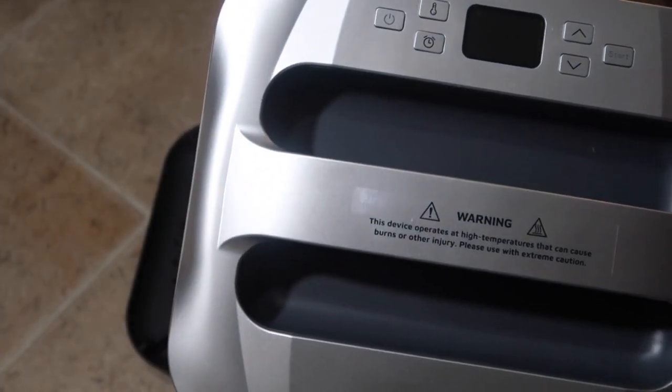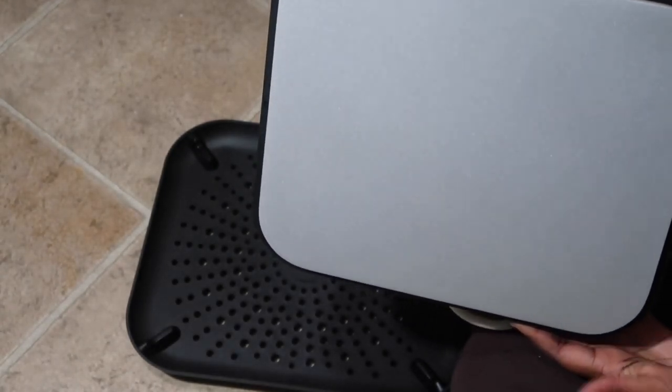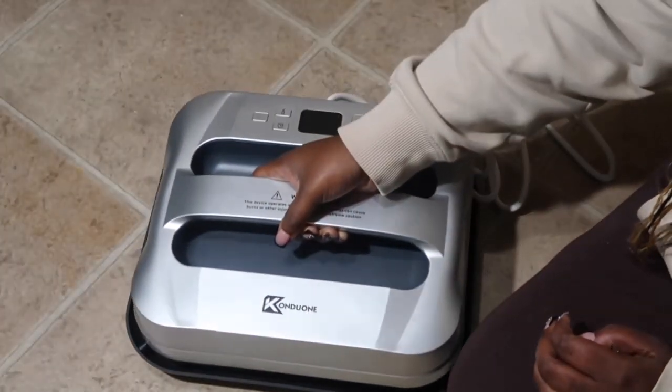It's very user-friendly and easy to use — very sleek and comfortable. The handles are easy to hold, it's a very beautiful machine, and I highly recommend it. Designed very nicely; I really have no complaints. I love it.